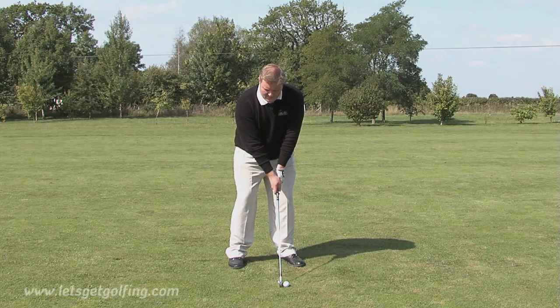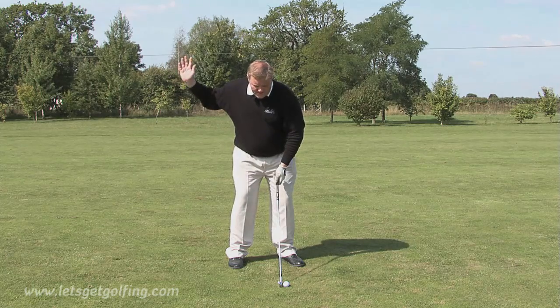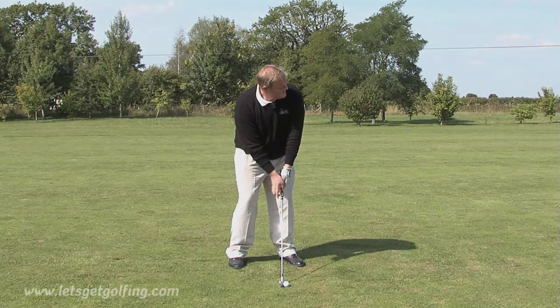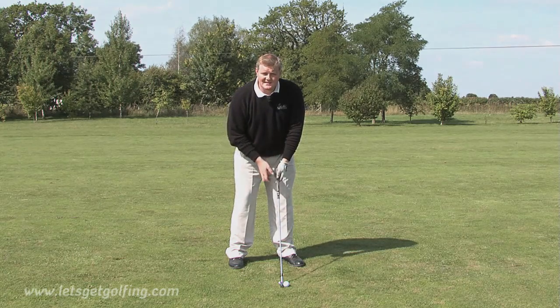From then on we can basically ignore the club face, because we're going to swing it as normal on the line of our feet, so we'll actually hit the ball with the club face open. This will give us the left to right spin that we need to get that fade. Now let's have a go at that.